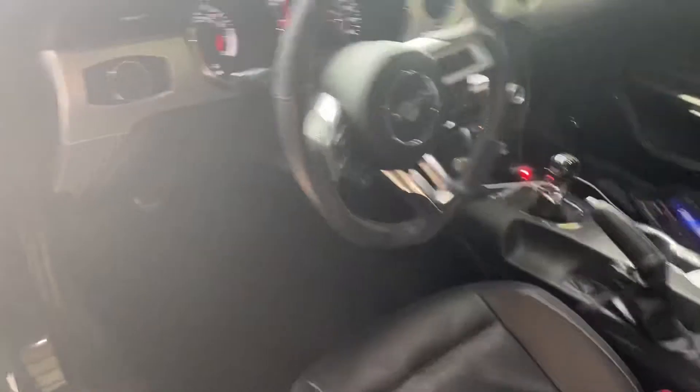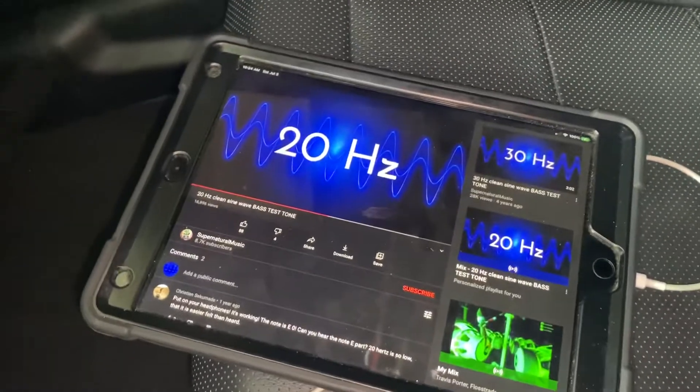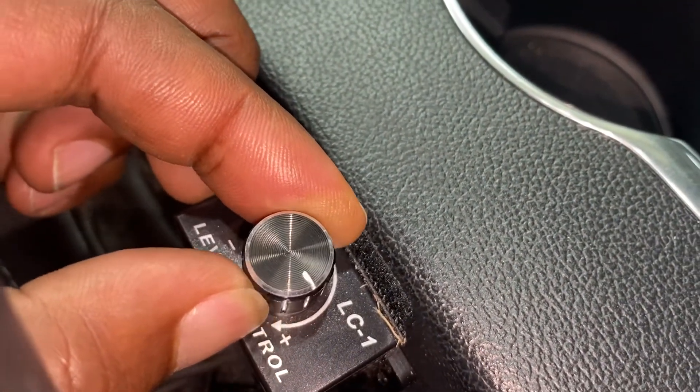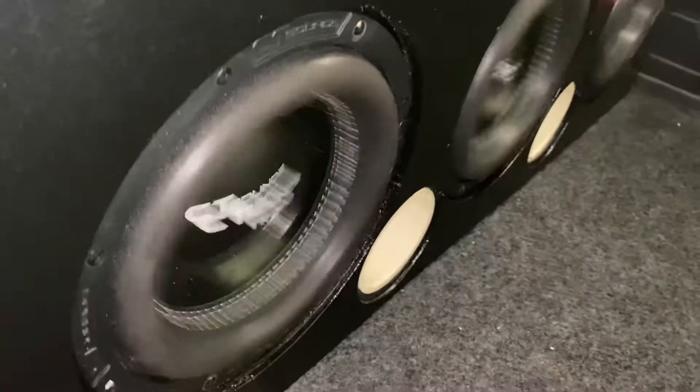I'll give them a little bit more. Got the 20 hertz test tone going. I think I'll turn it up just a little bit more — about three quarters. You can see they moving.